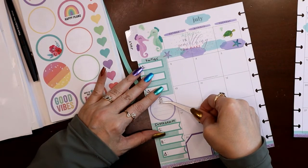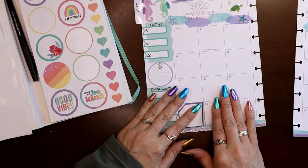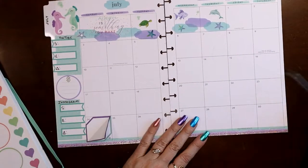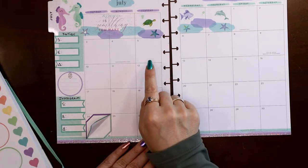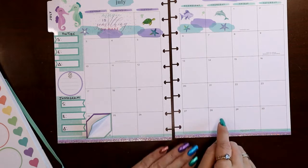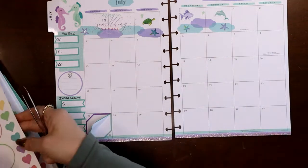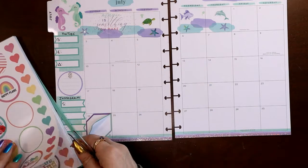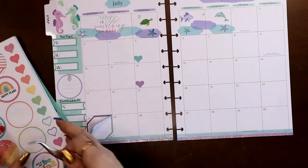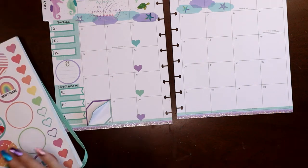I forgot — I wanted to do bullet points for postings. I don't know the full schedule yet, but Tuesday is my post day on Instagram, and I think I have the fourth week on Facebook. I'll go ahead and do hearts for Tuesdays — that'll still give me enough room to write my video title up here, and I can make a note on what my post is going to be for Tuesday. I'll come back and add the Facebook stuff once I confirm what that is.